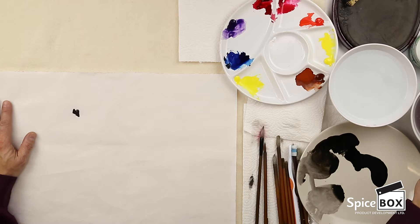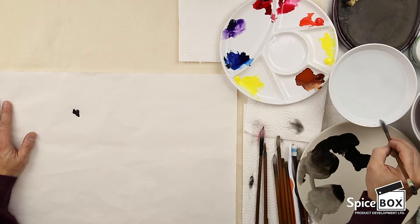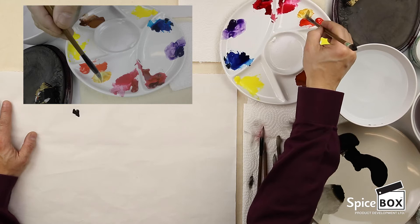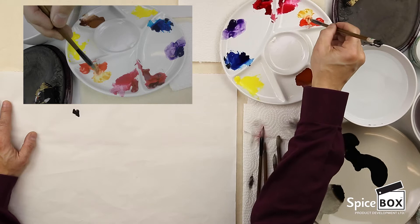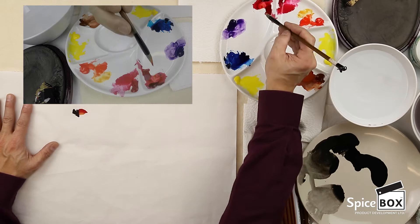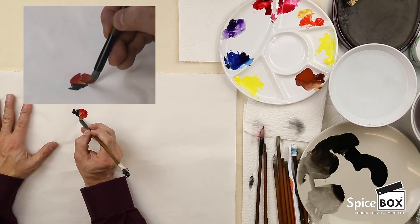I'm going to clean my brush, then pick up a bit of lemon yellow mixed with vermilion to get a sort of cadmium yellow medium. Then I'm going to pick up vermilion about halfway, and on the tip I'll pick up some crimson. Now I'm going to do the body. I'll reload only the crimson, then do the second part of the body.